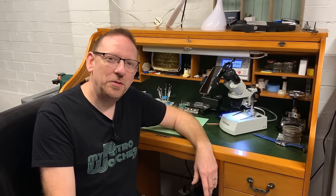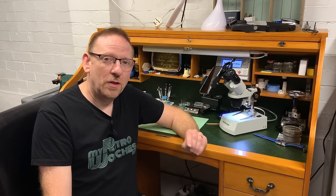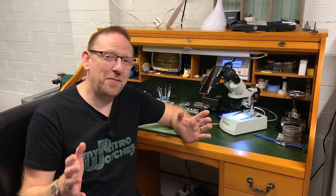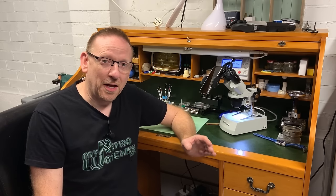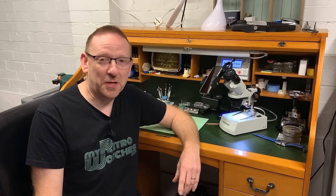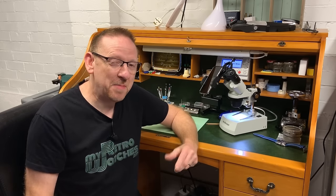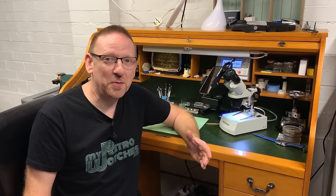Hello and welcome to My Retro Watches. My name is Mike and here we go with the next episode on the giveaway series. The giveaway series started out as the 5,000 subscriber giveaway and as of this morning, thanks to Vince's incredible collaboration video, I've now got 8,000 subscribers. So it's now going to be the 8,000 subscriber giveaway and maybe it might even be 10,000 by the time I actually get around to giving it away.